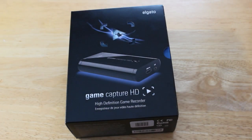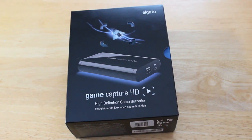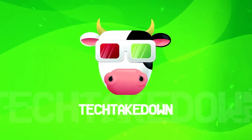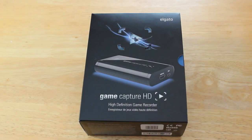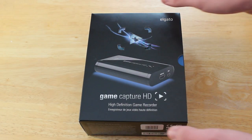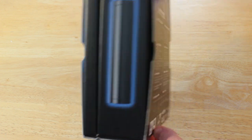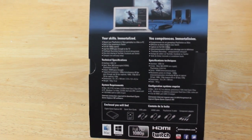Hey guys, it's Chris from Tech Takedown and in this video I'm going to be reviewing the Elgato Game Capture HD. For those of you who do not know what the Elgato Game Capture HD is, it is a device that allows you to capture gameplay from your console such as your PlayStation 3 or Xbox 360.